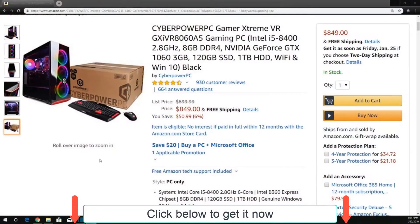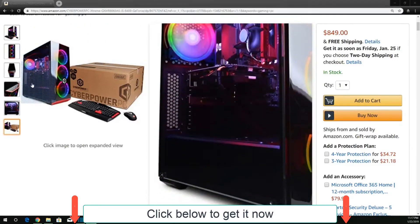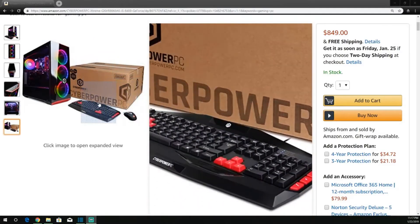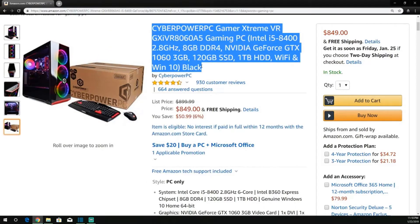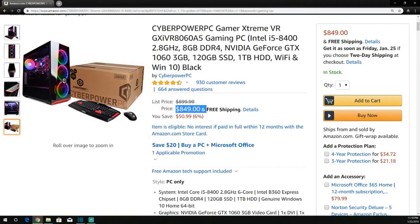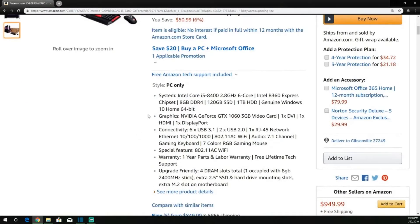Let's head over to Amazon and take a look at it so you guys can see it. Use the link in the description — click that, it'll take you right to the page. If you plan on purchasing it, definitely use that link. CyberPower PC Gamer Extreme VR Gaming PC: Intel i5-8400 2.8 GHz, 8 gigabytes of DDR4 RAM, NVIDIA GeForce GTX 1060 — the 3 gigabyte version. At the time of recording, it is on sale for $849.